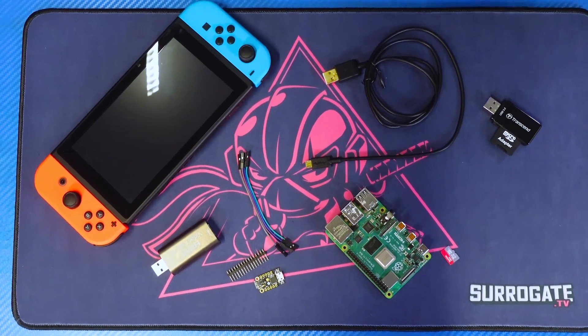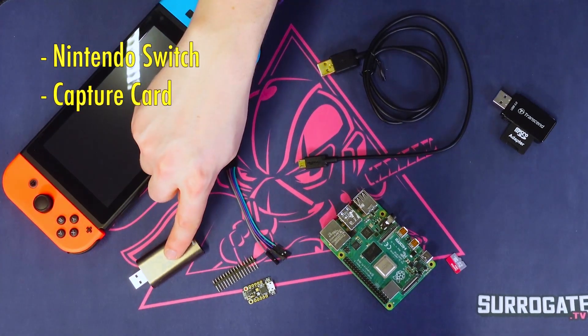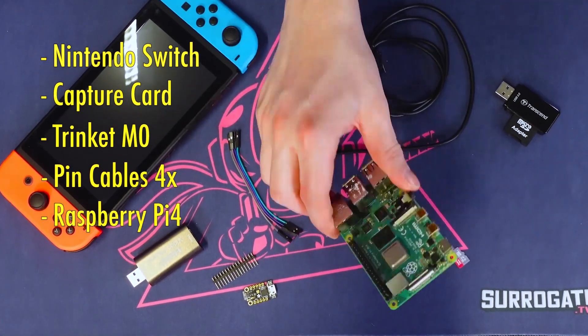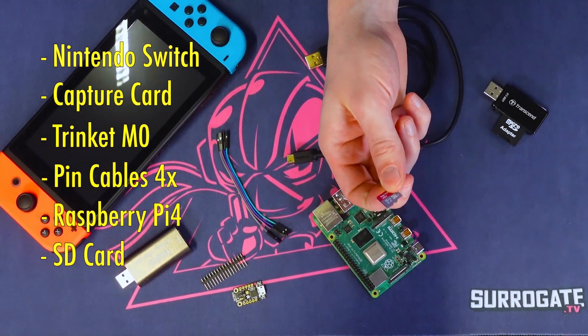For this setup you'll require a Nintendo Switch, a capture card, a Trinket M0, four pin cables, a Raspberry Pi 4, and an SD card to power the Raspberry Pi.